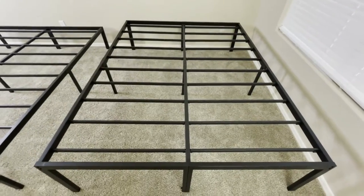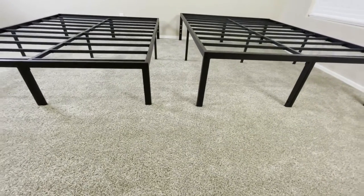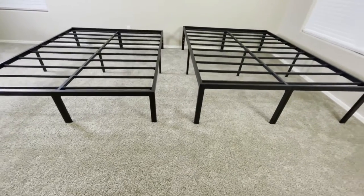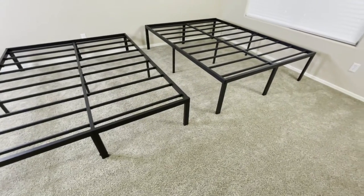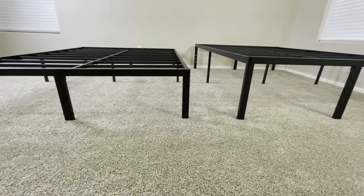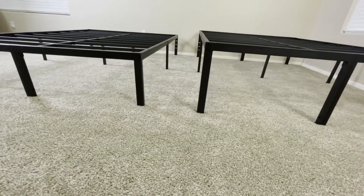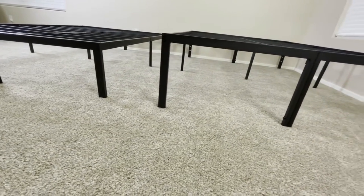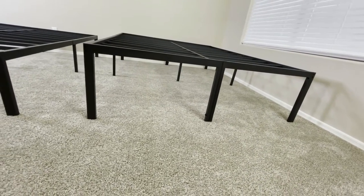Now, the real difference between these two bed frames is, of course, the height. The 14 inch one is tall enough — it definitely gives you a good amount of elevation off the ground, and most likely you'll be level with any nightstand or end table you have. So overall, the 14 inch bed frame is an all around good choice. The 18 inch bed frame, on the other hand, is much taller.